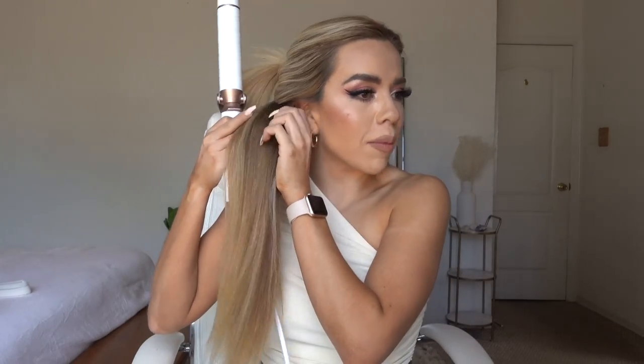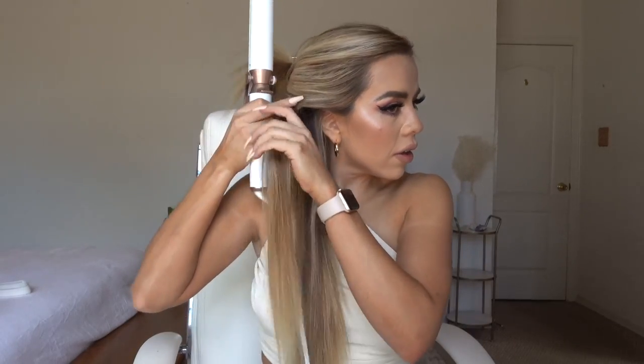So this is the 1.25-inch barrel. There's the one-and-a-half, the one-inch, and then the 1.25. As you can see, that's the first half compared to my straight hair — I do have naturally straight hair, this is pretty much air-dried from this morning.